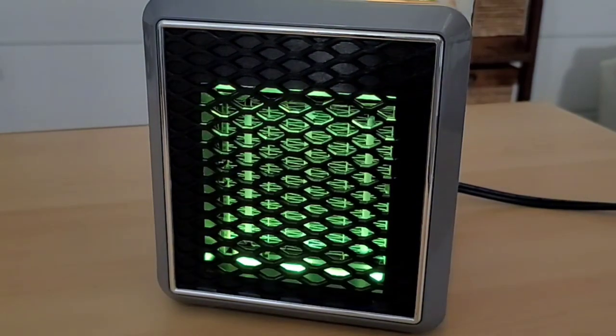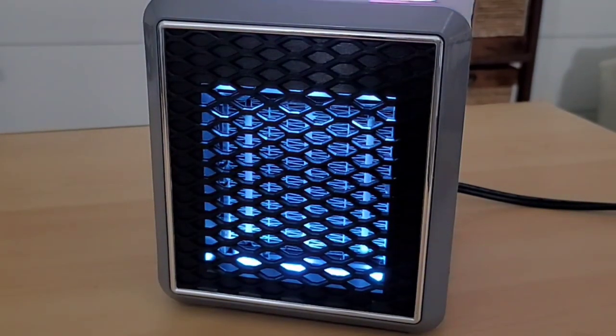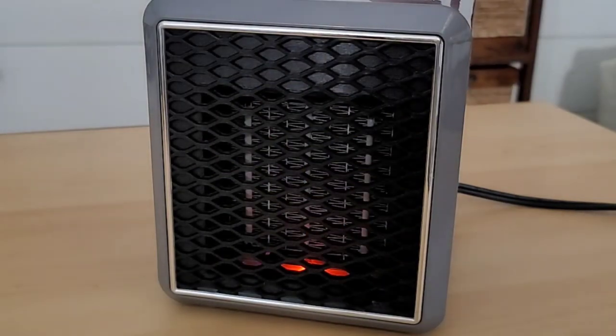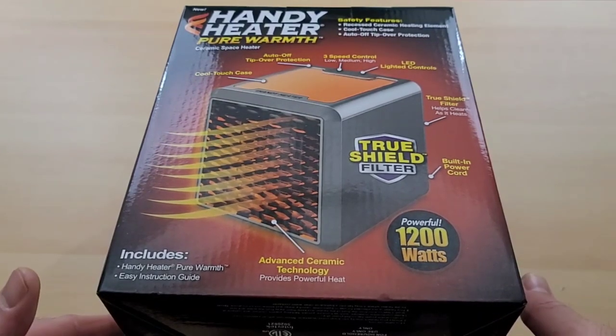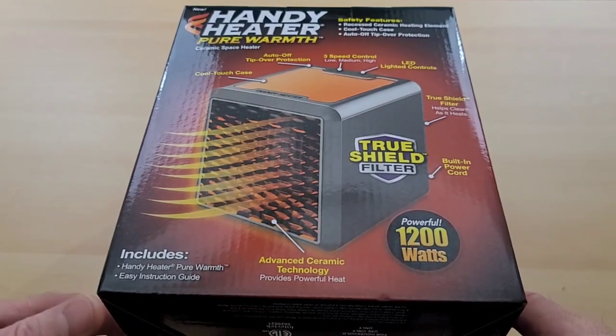I can never figure out which color I like the best — they all seem pretty cool to me. Here's our Handy Heater Pure Warmth that was purchased for about 40 bucks from our local As Seen on TV retailer. Let's do a quick unboxing.